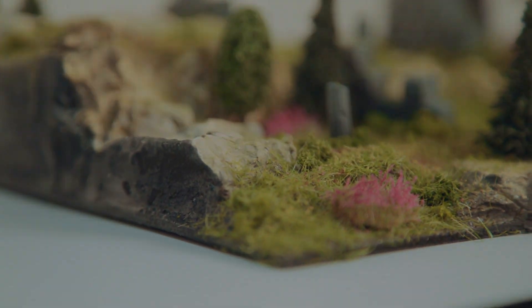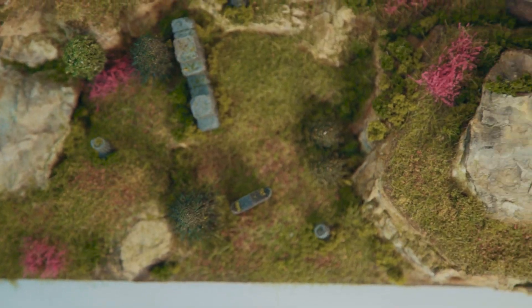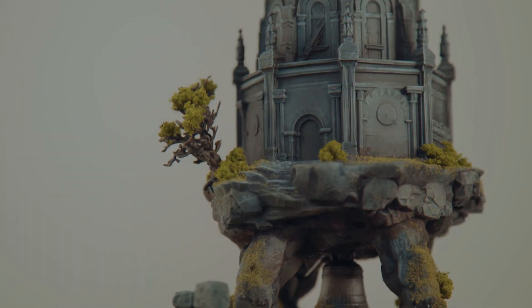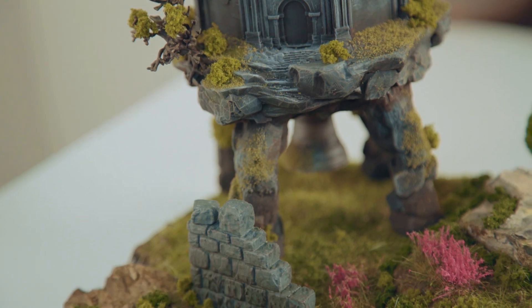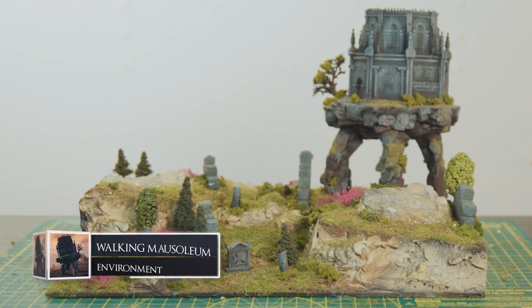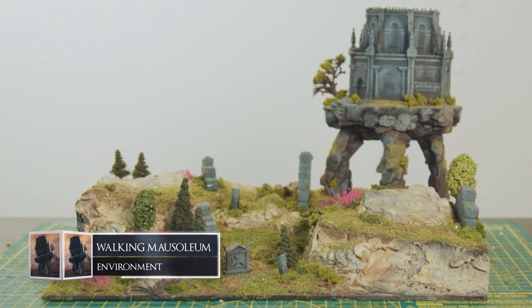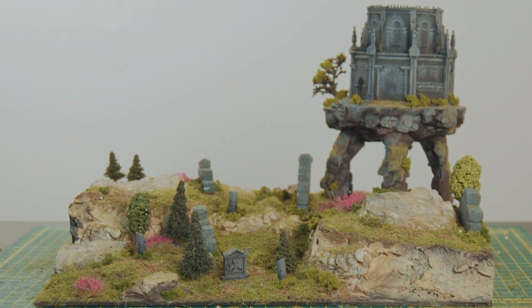Folks, we are back again and this time it's my most exciting project yet. Back in episode 3 I printed and painted the walking mausoleum from Elden Ring. Today I am creating a Limgrave diorama scene to go with it. This is my first time making scenery so we'll have to see how it goes, but I've stocked up with kits from Woodland Scenics and I'm ready to make something magical from the Lands Between. So without further ado, let's get started.